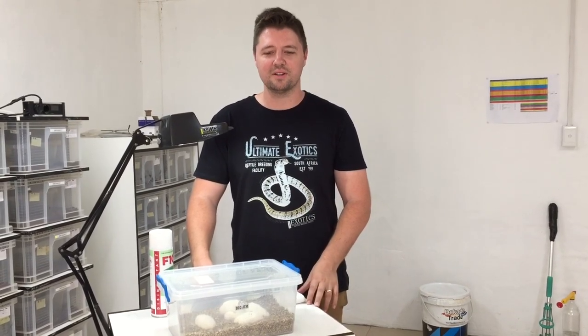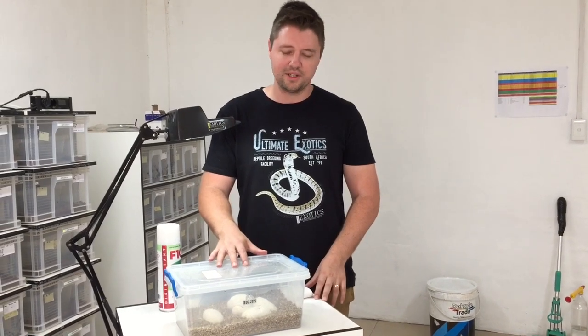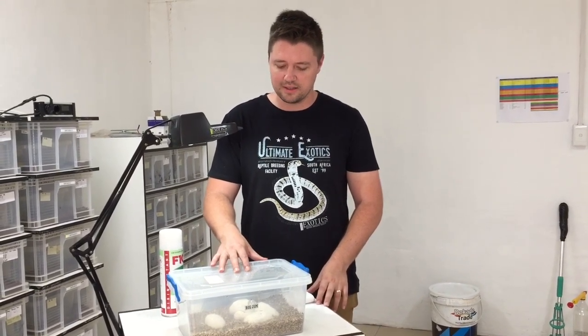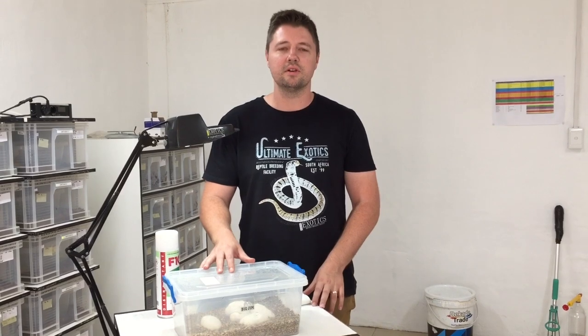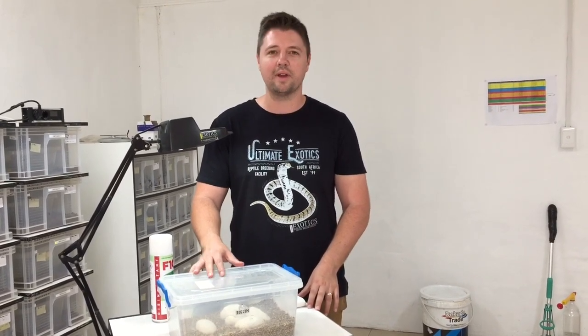Welcome to Ultimate Exotics. Today we've got a boa python clutch here and the eggs are ready to cut. We thought we'd do this video just to show you how we cut the eggs and explain a bit about why we cut them.